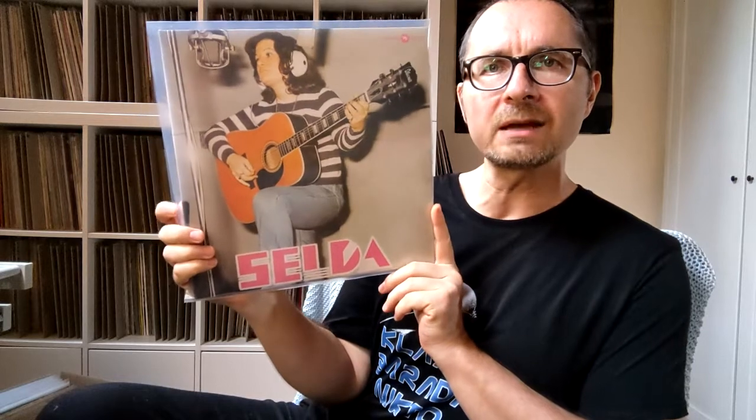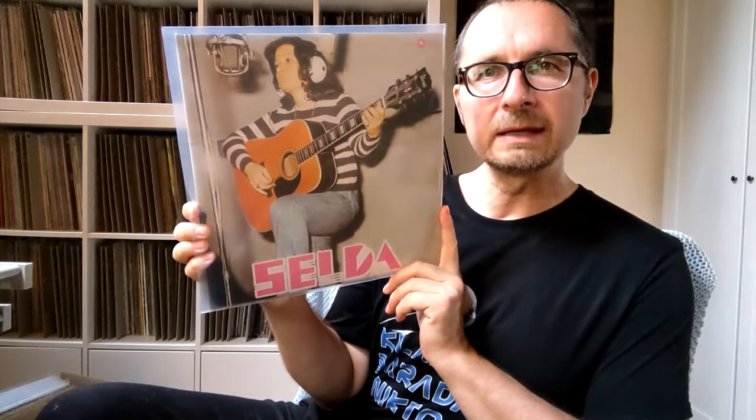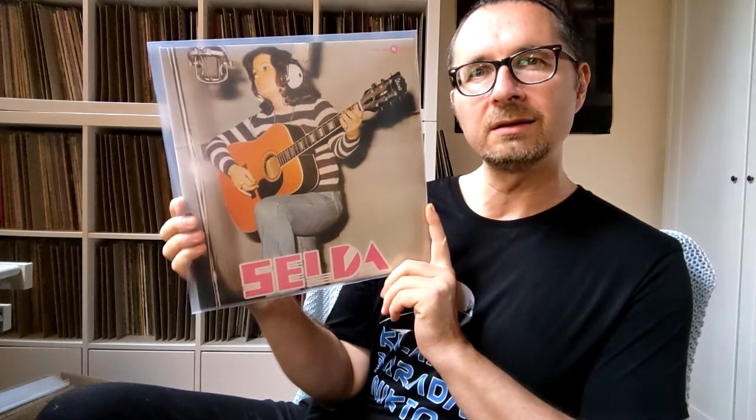I was listening a little bit to Zelda. This is a nice reissue on Faraway Records of this iconic Turkish album. It came out, I think, in the late 70s. Zelda is one of the big names of Anadolu rock or Turkish psychedelic rock. Most of this record was recorded together with the band Molar, which gives it a psychedelic edge and makes it sound a little harder than your typical Turkish pop album of the 70s.